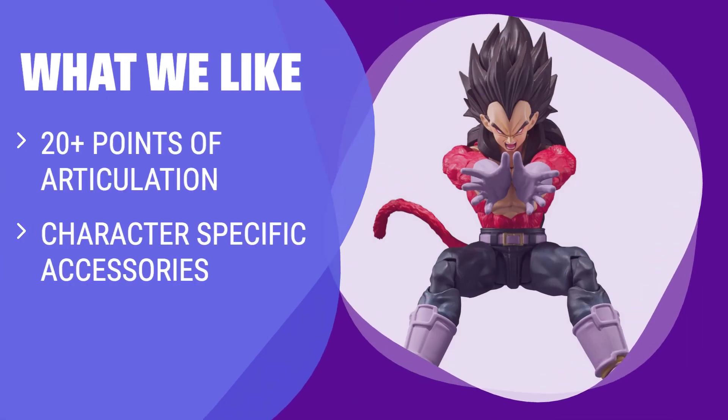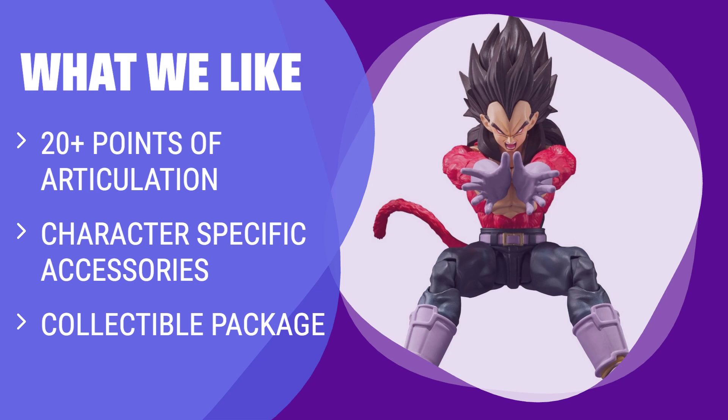What we like: If you are looking for a figure with great articulation and detailed accessories, this one is for you. Perfect for recreating iconic battles and scenes from the show.